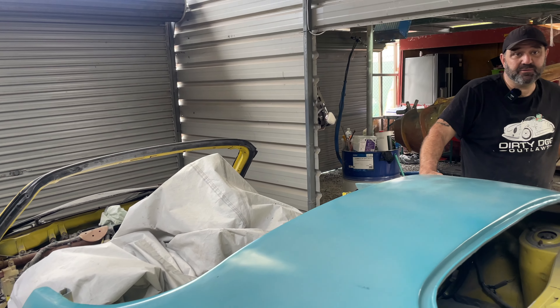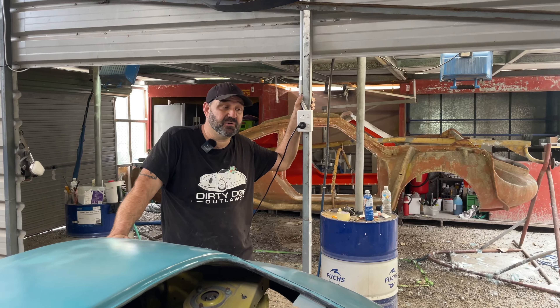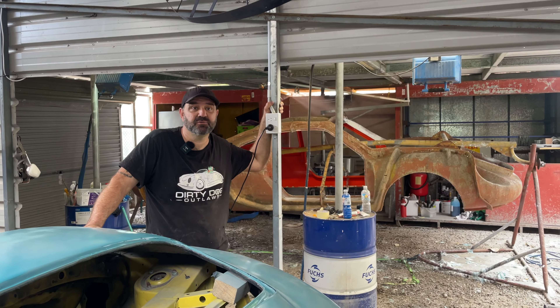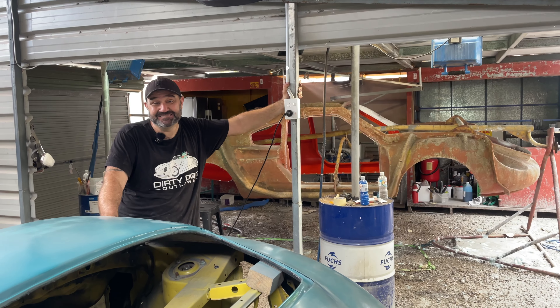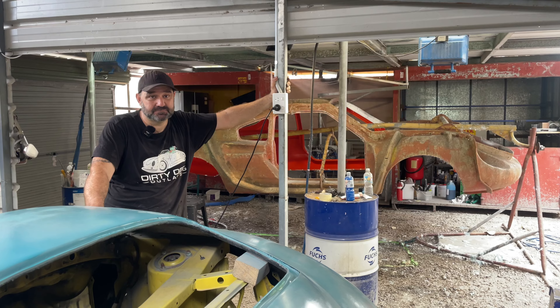We had our car on display at the Formula One last year, which was really good. We got a massive response from that, and that's why we got the showroom - people started saying they wanted to come see us. Okay, there's some new developing behind you - let's go and have a look.